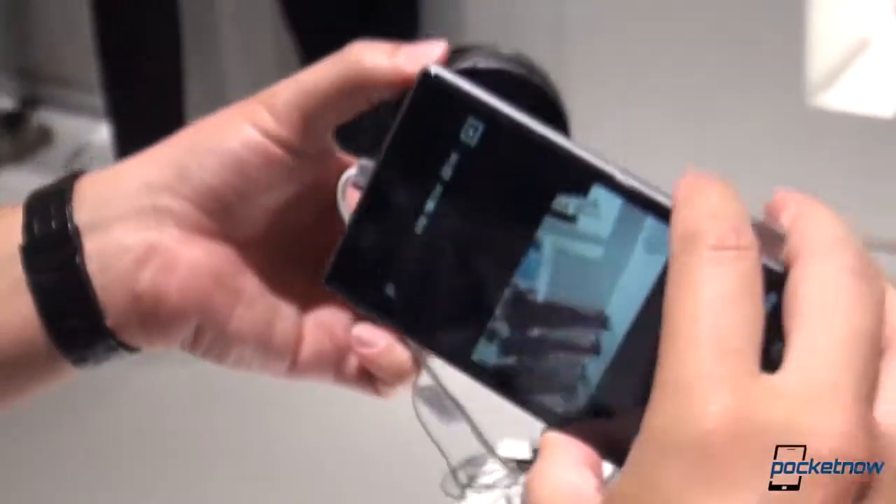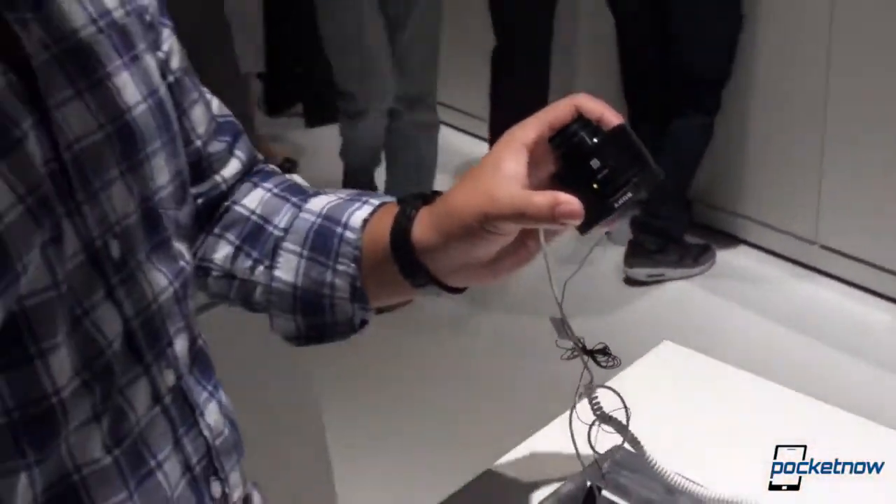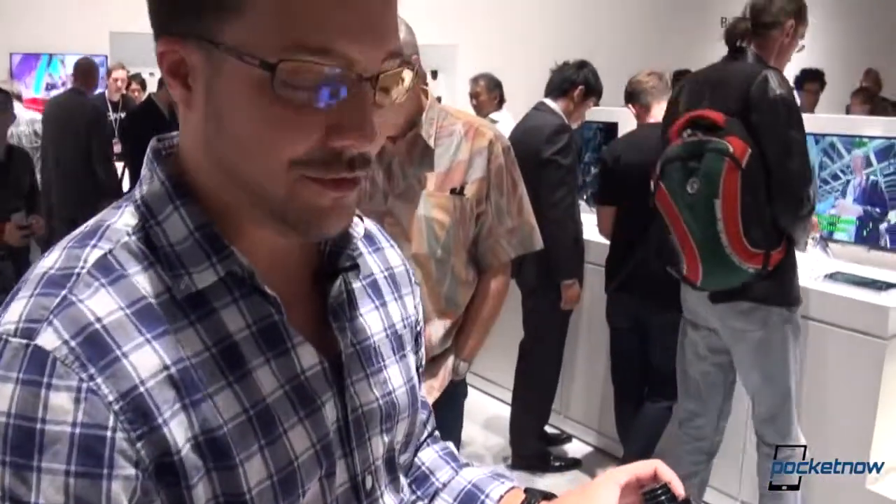This is a quick look at the QX10 and QX100 — a very interesting product, definitely something we're not afraid to geek out about. We're not really sure what our total thoughts on it are; we're just happy to have gotten some hands-on time. I'm Michael with Pocketnow. That's Tony behind the camera. We're going to talk about a whole lot more here at IFA — it is only the first day, so stay tuned.